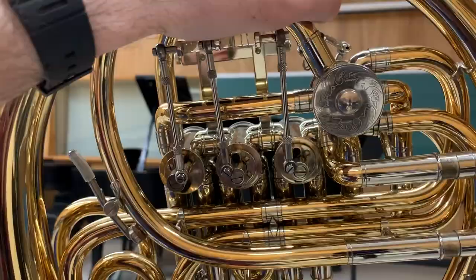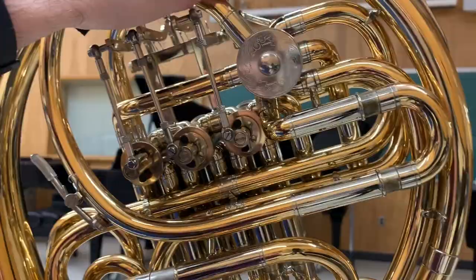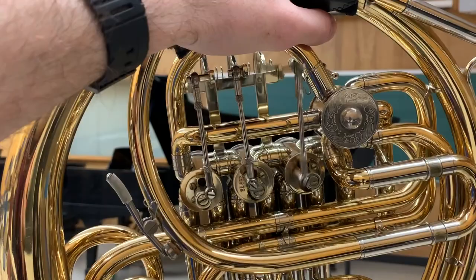The special thing about the single-tier valve is it's very large — much bigger than the rest of them — but as you can see it still has six ports. Some people call this the spider valve because it resembles a spider. And this horn has mechanical linkages.